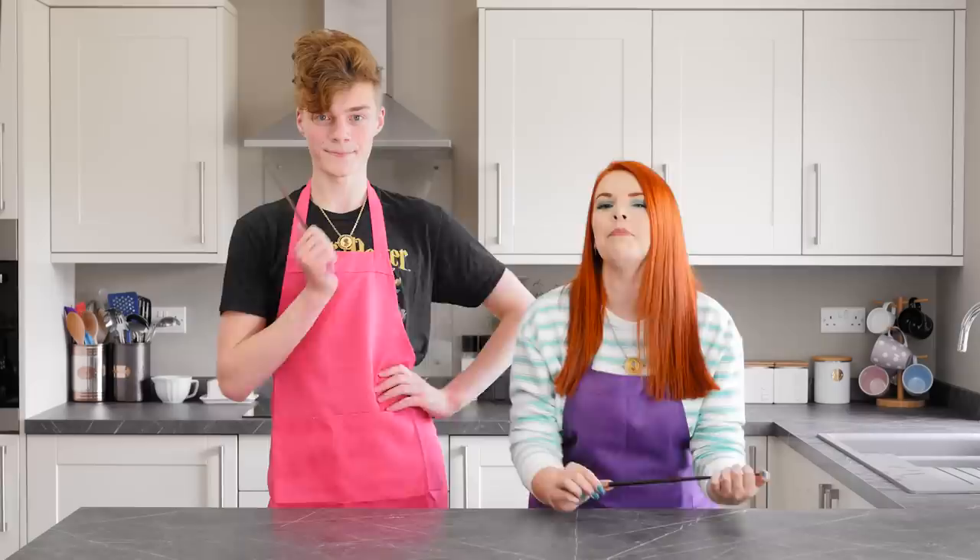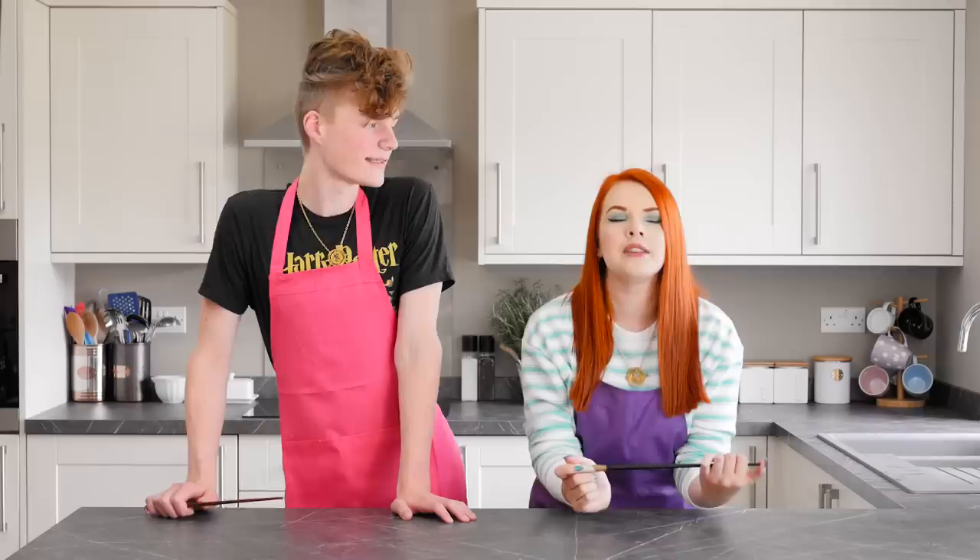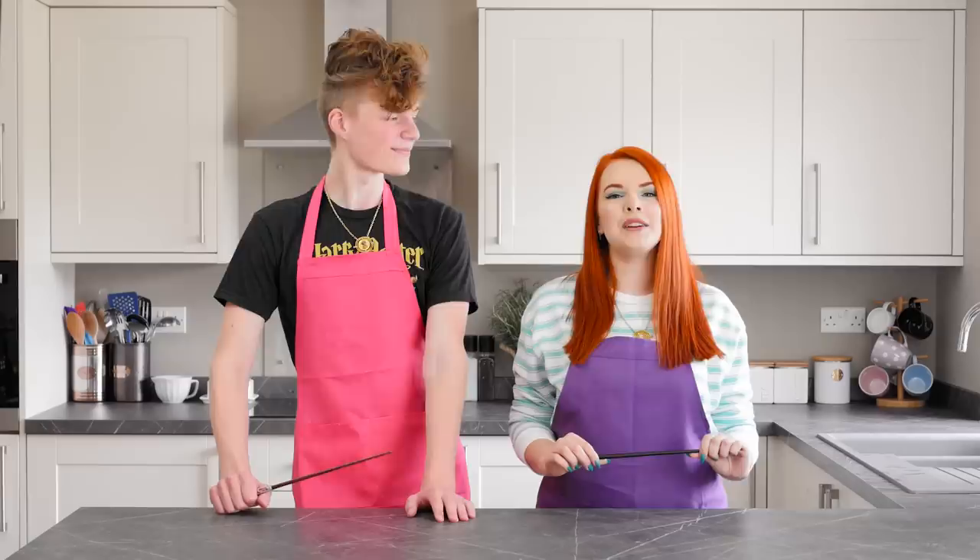So today we're going to be making some very magical baked treats. What are we going to be making? Mandrake cupcakes! Yes, we are. I found these really cute pot-kind-of cupcake cases and I thought, yes, we can make some mandrakes in there. If you're brand new to my channel, hello, welcome. Don't forget to click the subscribe button if you're part of our weird magical family.